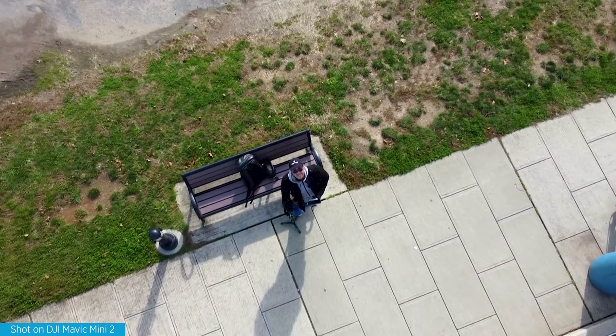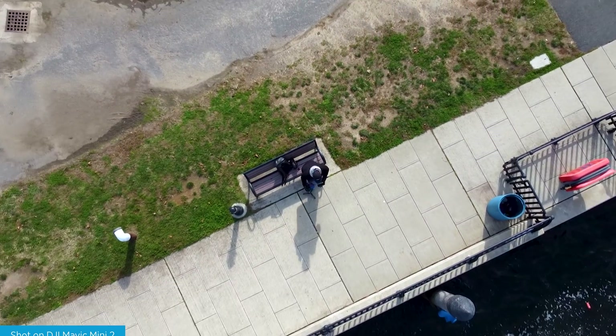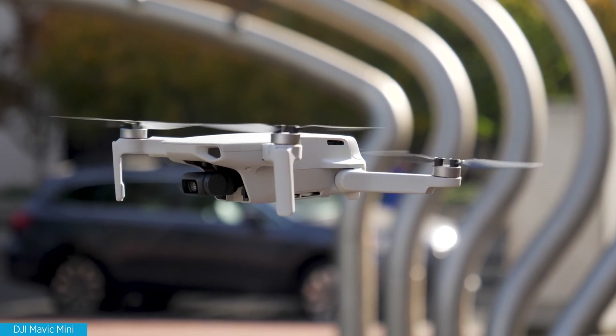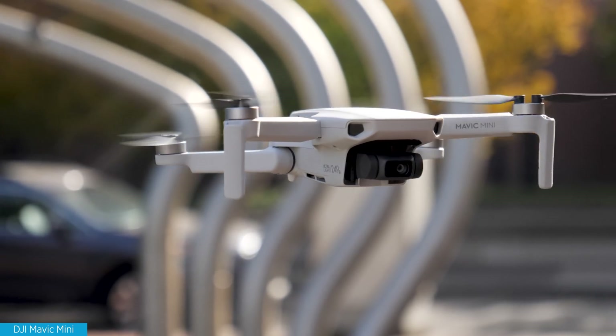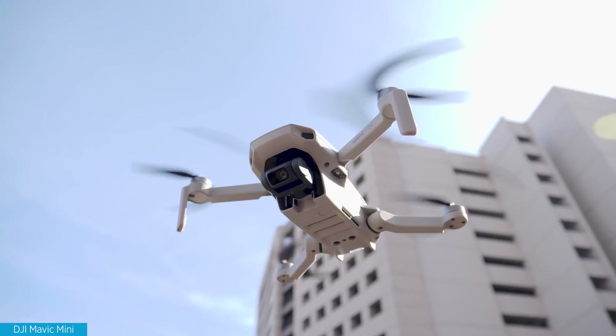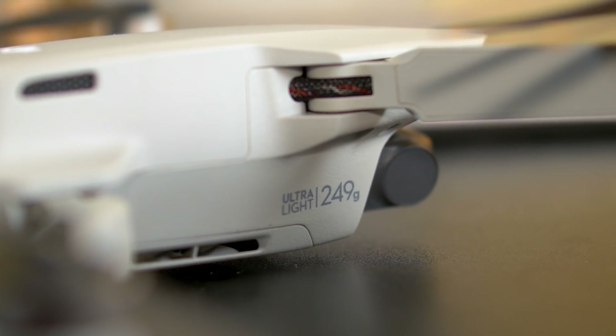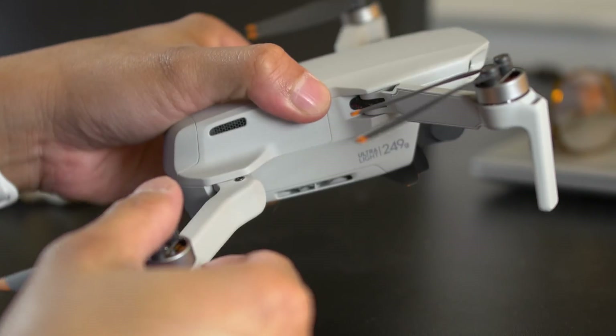I thought DJI was done with announcements for the rest of the year, but here we are in November and they're announcing their latest drone — the DJI Mini 2. It's the follow-up to last year's Mavic Mini, which got a lot of attention because it was at 249 grams and you didn't need to register it with the FAA. It's very similar in that way, lightweight, but now it has upgraded hardware that makes it a lot more attractive, especially for enthusiasts.